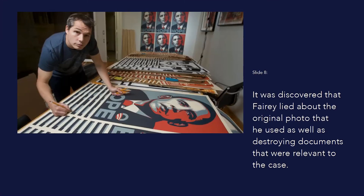The poster is almost as famous for what happened after Obama was sworn in as president. In 2009, Fairey sued Associated Press after it accused him of violating copyright laws by reproducing their image of Obama without crediting the news agency. He sought a court declaration saying he had not violated their copyright and that his use of the image fell under fair use laws. However, it was discovered that Fairey lied about the original photo he used, as well as destroying documents relevant to the case. It leaves a slightly nasty taste in the mouth.